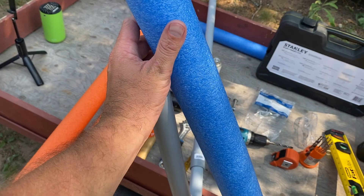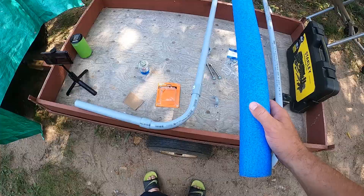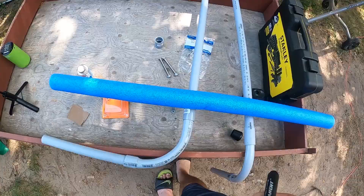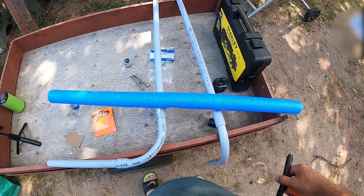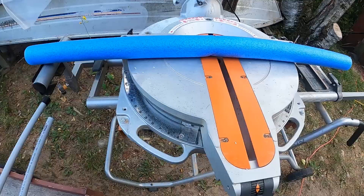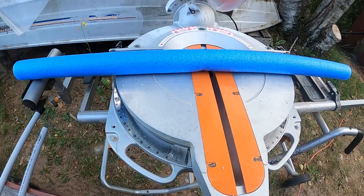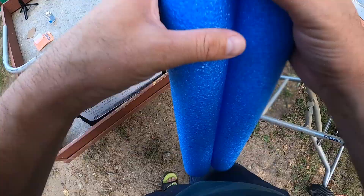I am still able to get the pool noodle on, it just takes a lot more effort. This rubber cap will go on here just to keep rainwater out. I've got to buy another pool noodle — actually I'm going to be buying two new pool noodles. For now I'm just going to cut this one in half and see how it looks. It's 44 and a quarter inches, so we'll cut at 22 and an eighth. I've never cut pool noodle with a chop saw before.